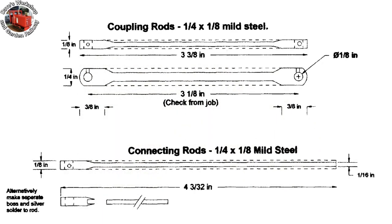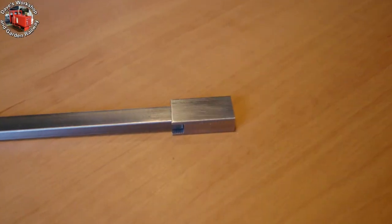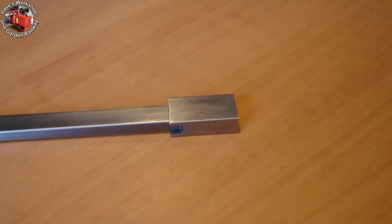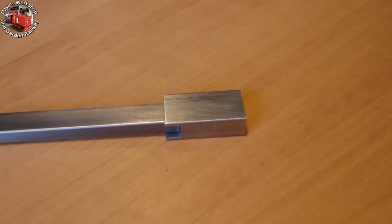Here's the coupling rods drawing. These are the original dimensions, so I divide them by 0.625 to get the size for the 12th scale. I'm using the alternative method, using a separate brazed-on boss assembly. I tried a single boss first to see how it would go.